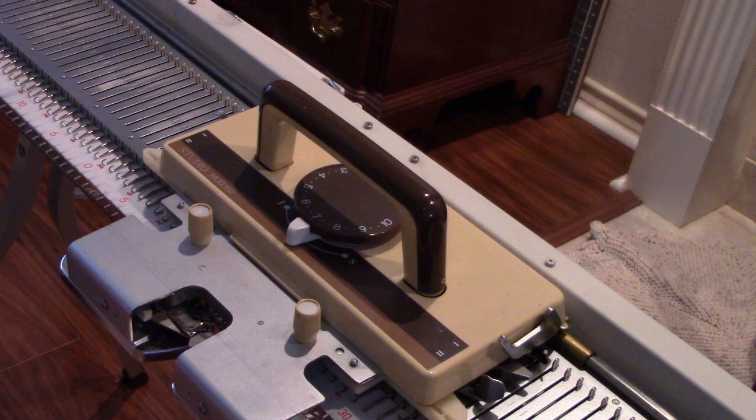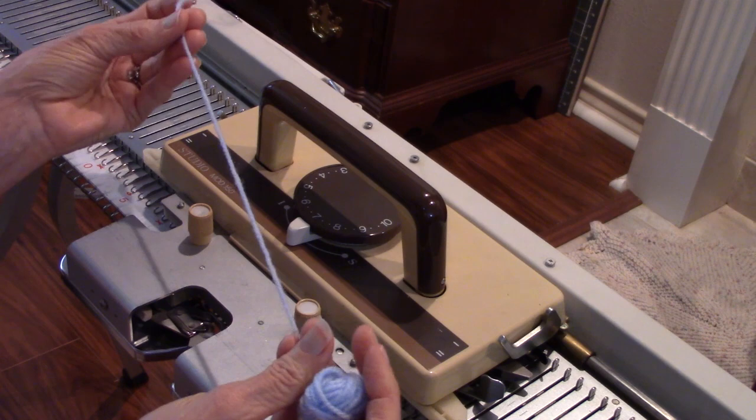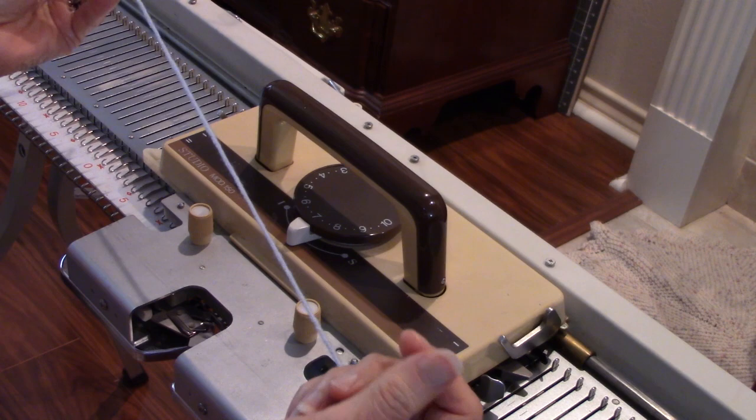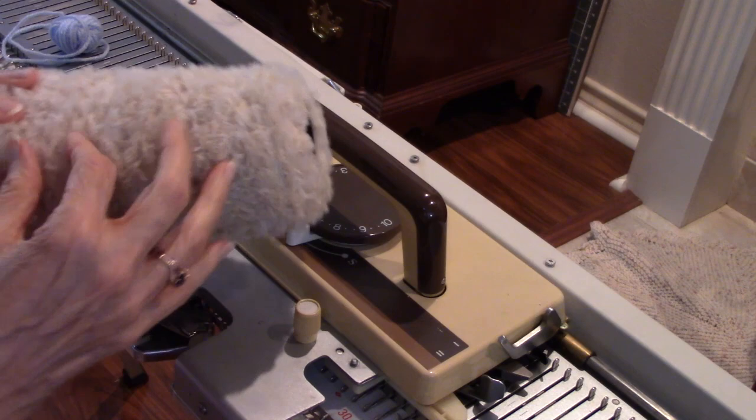This is a simple, non-patterning bulky machine, and I think the first thing to talk about with a bulky machine is how thick of a yarn you can use. The typical thickness is worsted weight or group 4 yarn, also commonly called 4-ply yarn by Americans, and you see it in all the big box stores.